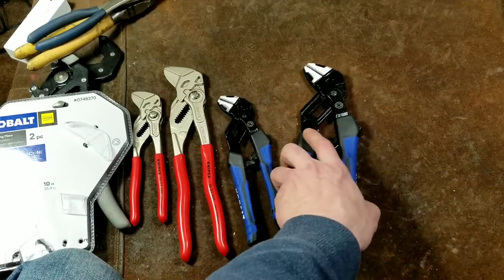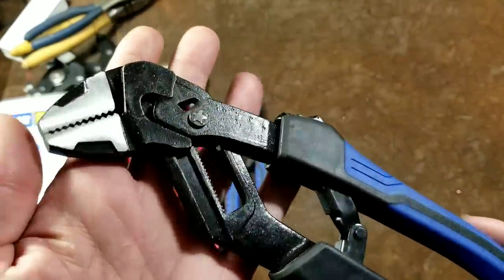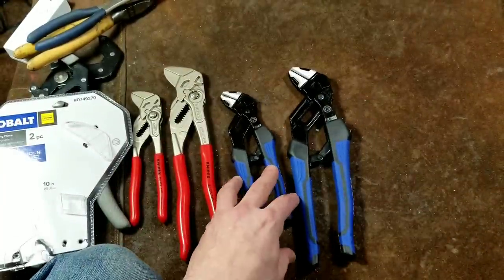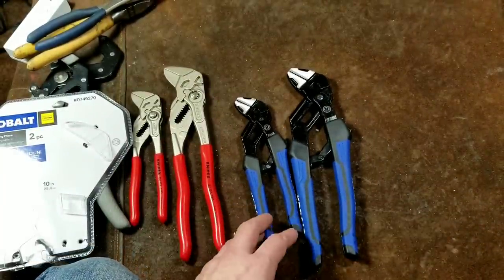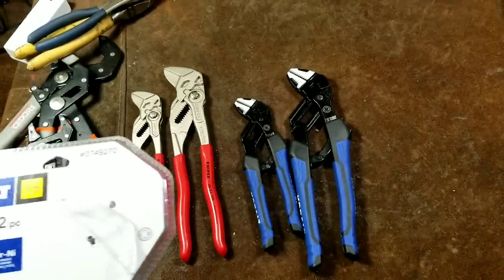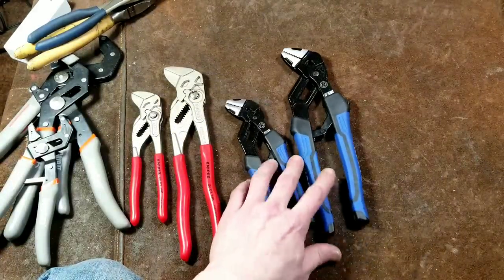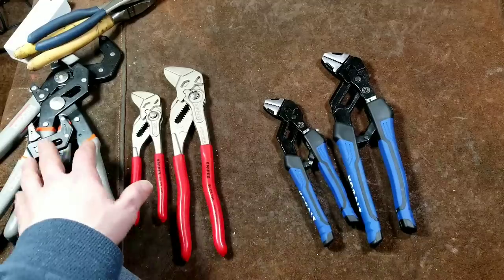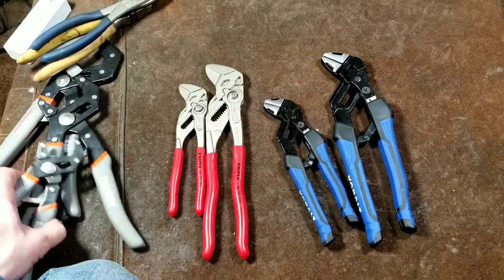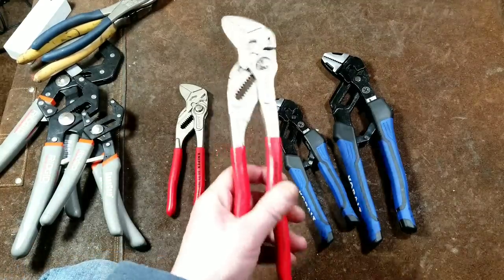Catus Maximus here. This time I'm reviewing and comparing these Cobalt self-adjusting pliers — they're actually self-adjusting wrench pliers, but they just call them self-adjusting pliers, which is an inappropriate naming, I believe. This is part number 07949270, and I picked these up on a gift card I got for Christmas. We're going to be comparing them to other types of either wrench pliers or self-adjusting pliers — we have some Rigid RoboGrips and the NipX wrench pliers.